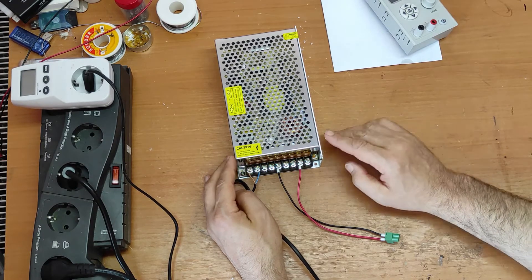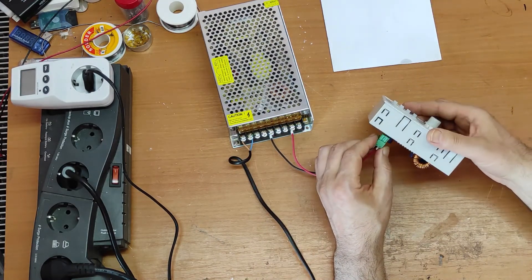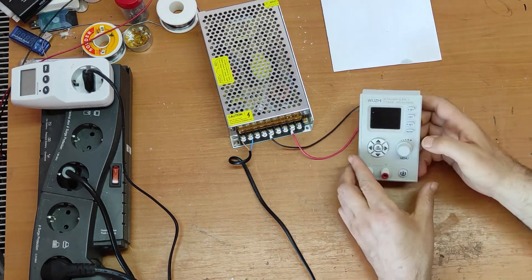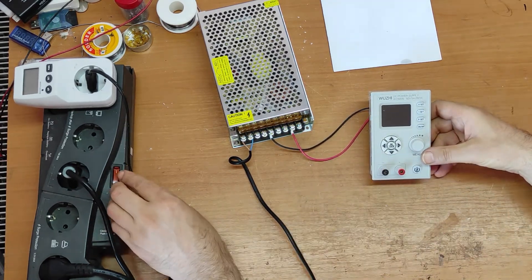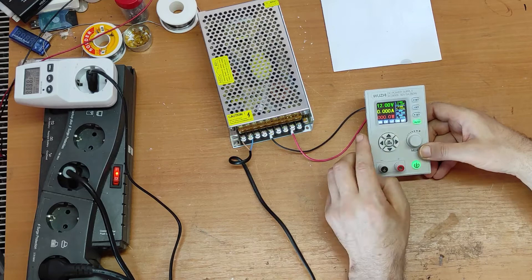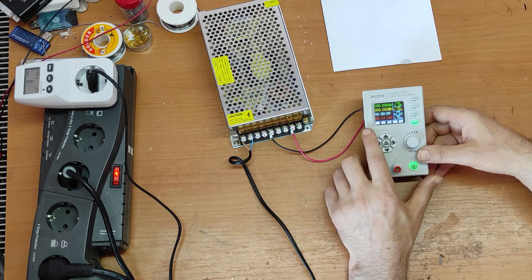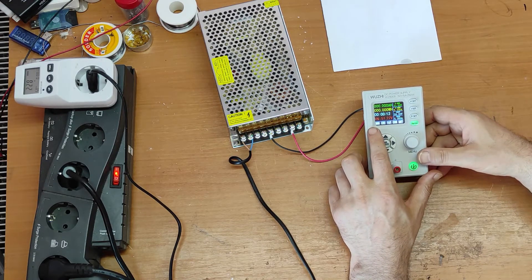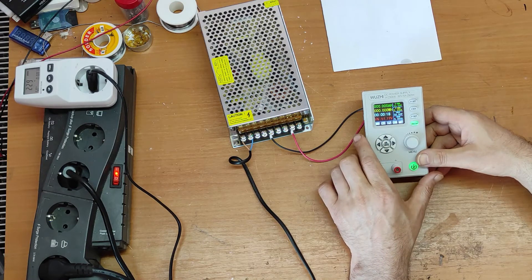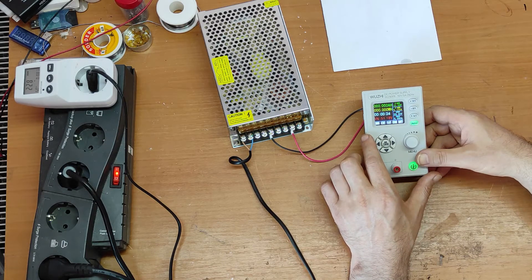Now let's make a short test. First of all, I hope that you can see here — in this menu we have the input voltage. Input voltage is 51.2 volts. It's stable, as you can see there are very very small changes.